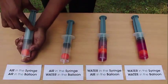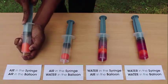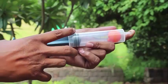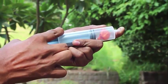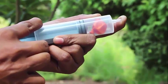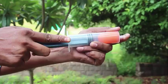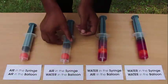In the first setup we have an air ball and air inside the syringe. When you press the plunger in, the ball shrivels and shrinks. When you pull the plunger out, the balloon expands and becomes very large. There is air inside both the balloon and the syringe.